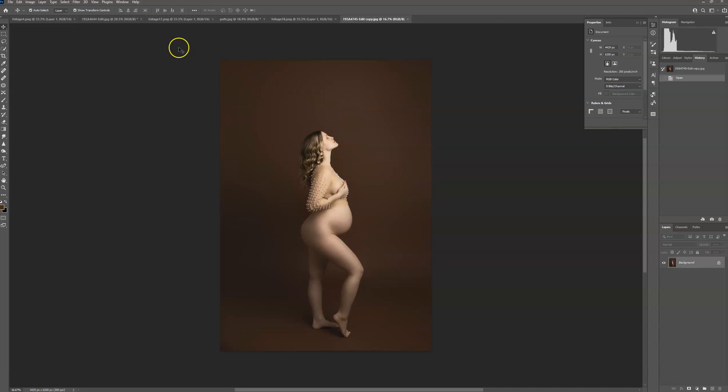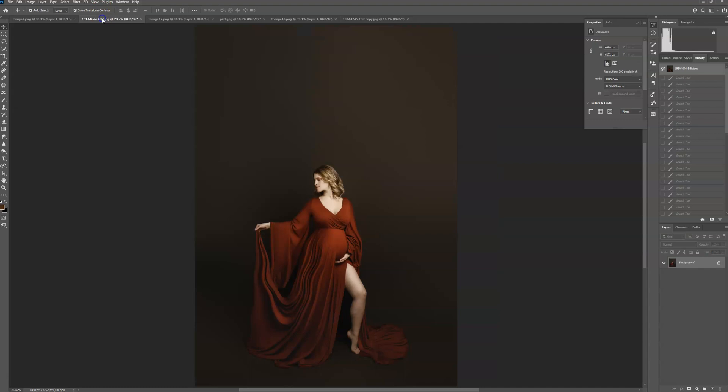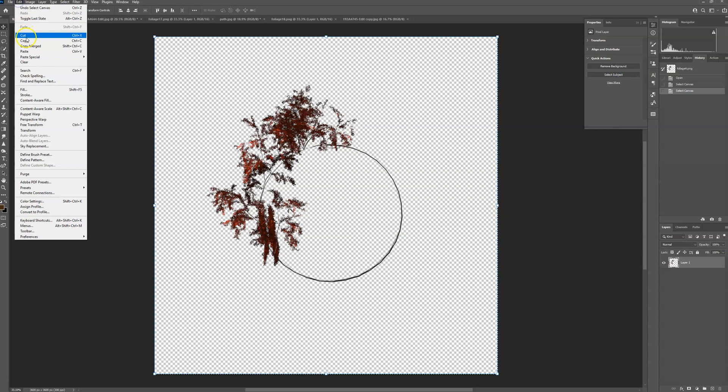I'm going to be doing three different ones just to show you different ways to change the color and change the blending mode. It really does depend on the kind of photo you're using, the colors in your photo, and the blending mode that looks the best. So I'm going to do this one first.